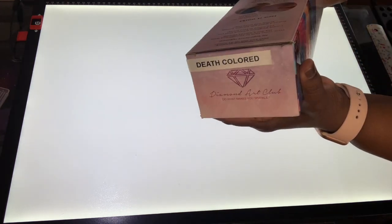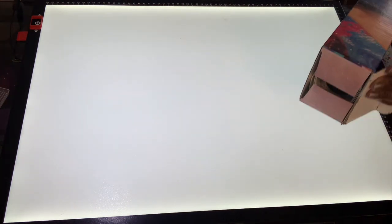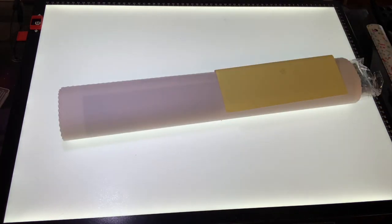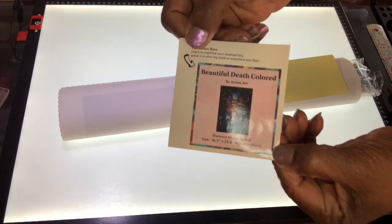It is a 42 by 60 centimeter painting. I'll go ahead and open this up. You can see I've been labeling my paintings so when they're up in my closet I can just look up and know what it is. The dust bag is off because I already did this on Instagram, but it is your basic Diamond Art Club painting.